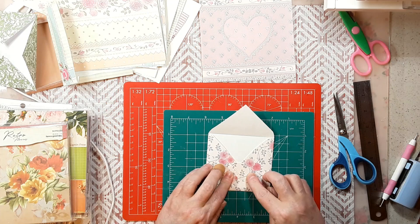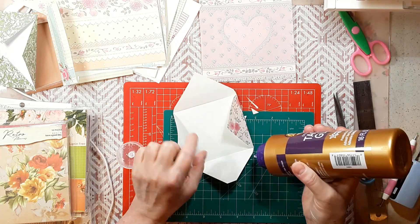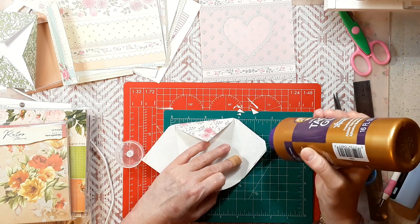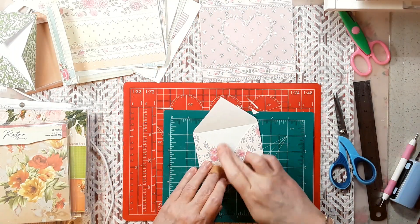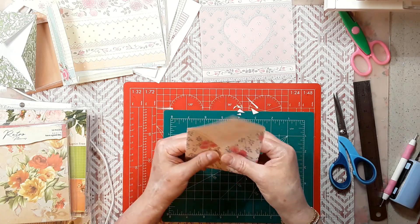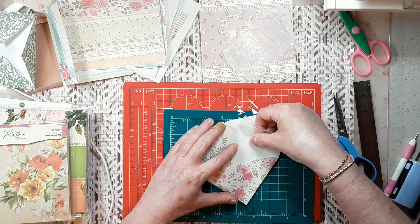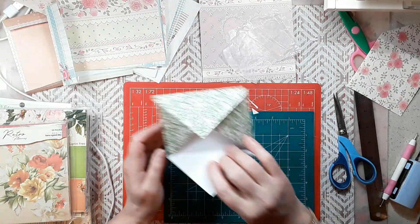I always glue on the bottom flap — just barely the edge of the bottom flap, because you'll see why on the other ones in a second. We don't need to glue the middle. We'll just let that dry. I'm going to put a piece of wax paper in it so it doesn't glue itself shut. There — now it will dry without gluing itself shut. That's a lovely little envelope, isn't it?